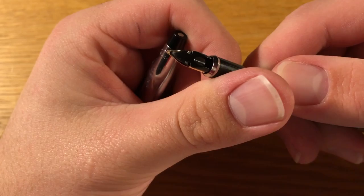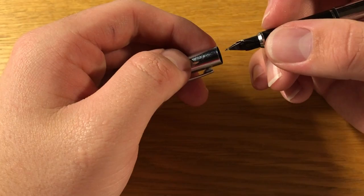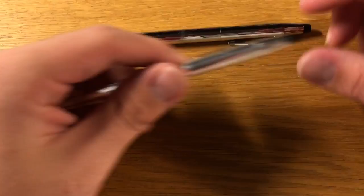Unfortunately more recently, the nib's had some issues. The tines are perfectly aligned, but there's a strange scratching whenever I write with it — in any direction: up, down, left, right, diagonally. This hadn't happened before, only recently. It could have something to do with the Cross black ink I've been using, but I'm not entirely sure.